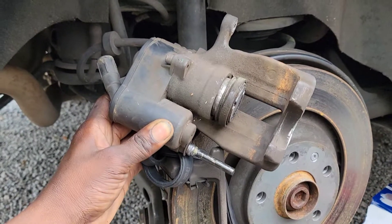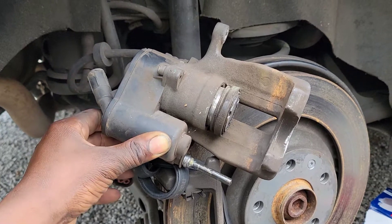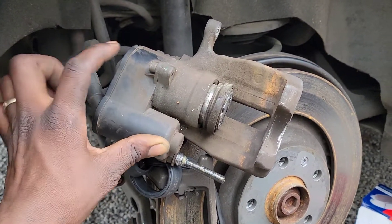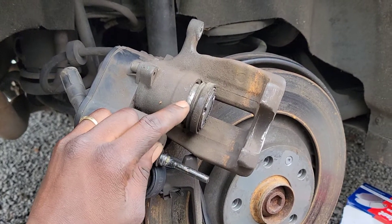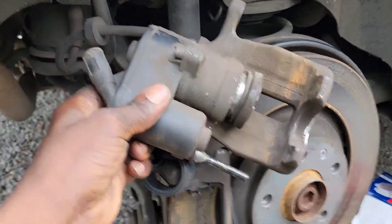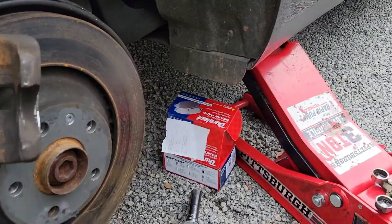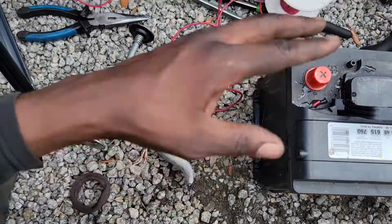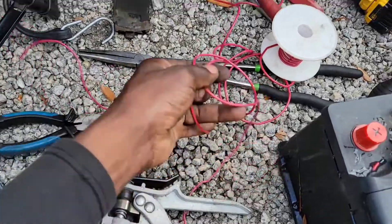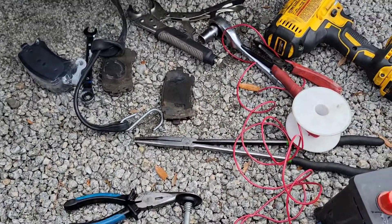Welcome back, guys. I'm Mr. Talented Reed, and today I have a 2010 Audi A6. I'm going to show you how to retract the rear brake piston in the caliper — this is the electronic caliper — using just a car battery or a regular battery, with jump cables leading from the battery to the rear. You're going to need two pieces of wire.